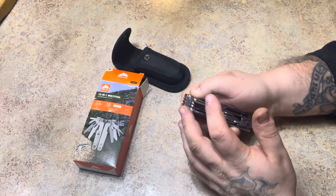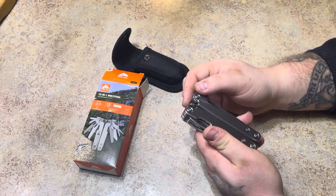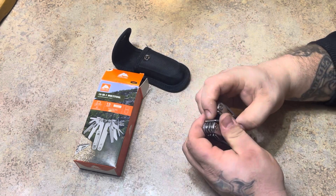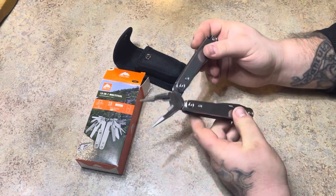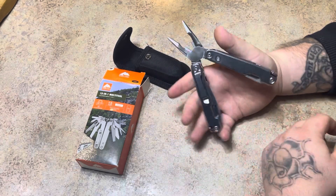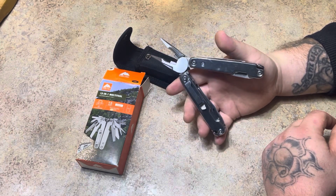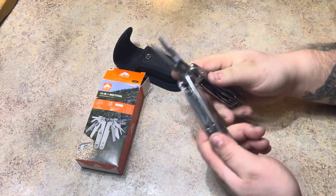This seems to be a real nice multi-tool for the money. You can pick up one of these at Walmart for about 14 or 15 dollars. Seems to be a real nice budget tool — nice spring in there. So yeah, I really like it. So yeah guys, this is your Ozark Trail 15-in-1 multi-tool.